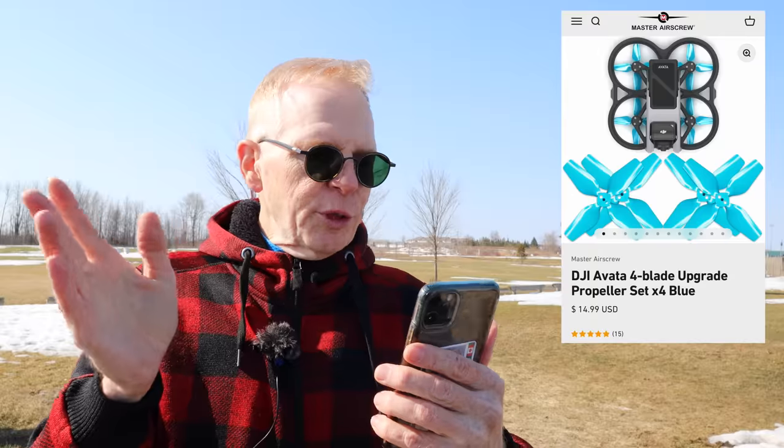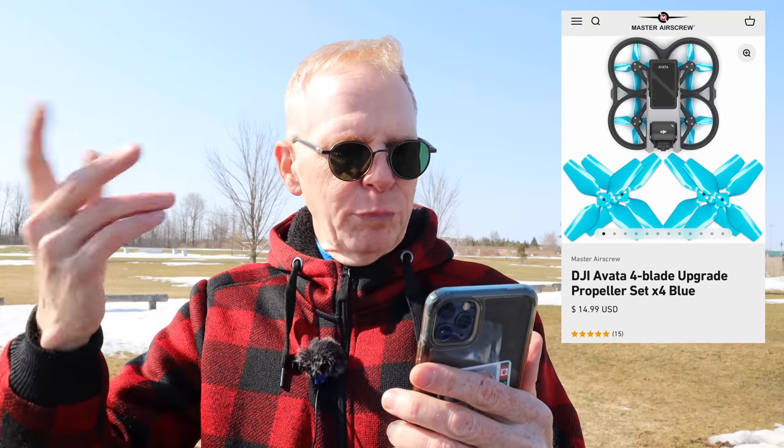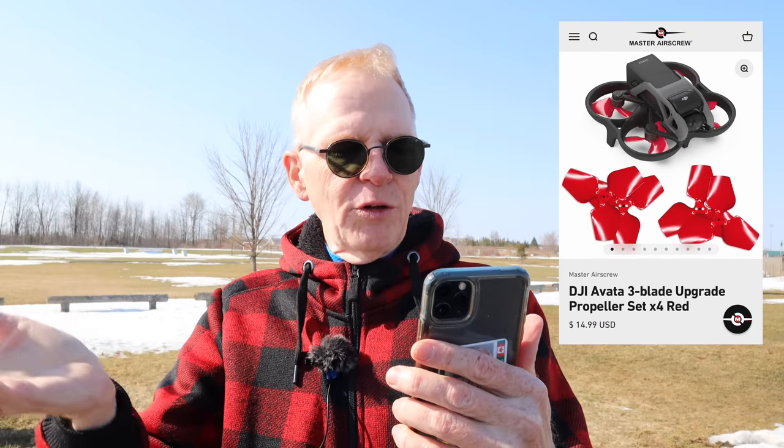In the FPV world, we change our props all the time, and by changing the props you're going to get different performance, especially in cornering or in racing. I've got my cell phone out here and I'm looking at the Master Air Screw website. The props are selling in blue or red, three-bladed or four-bladed, for around $14.99 US dollars for both sets.